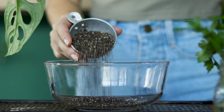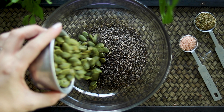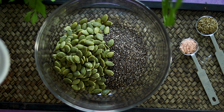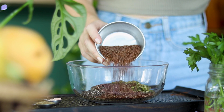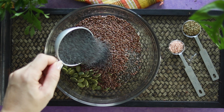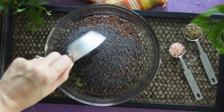Add all your seeds to a large mixing bowl. You can use other seeds of your choice, but the ones that you need to keep are chia and flax seeds, because these are the cracker binders. I love using oregano on mine, but feel free to use other herbs or spices like onion or garlic powder, nutritional yeast for a cheesy flavor, or whatever you want.